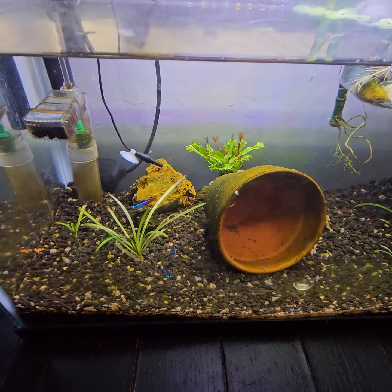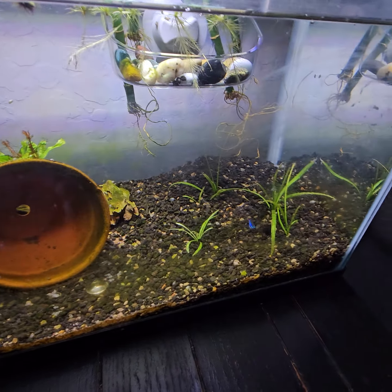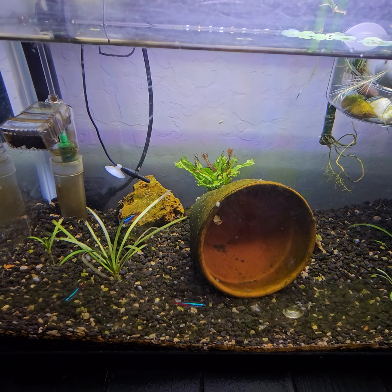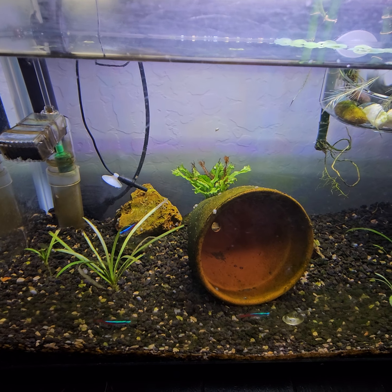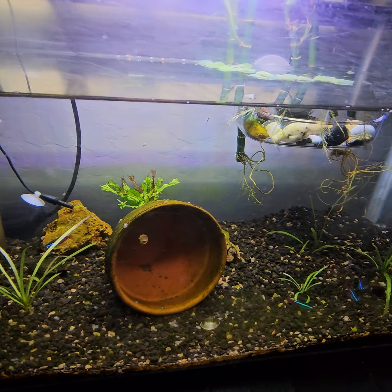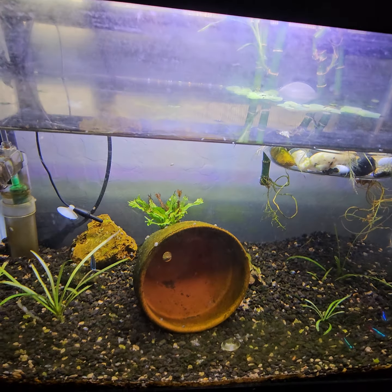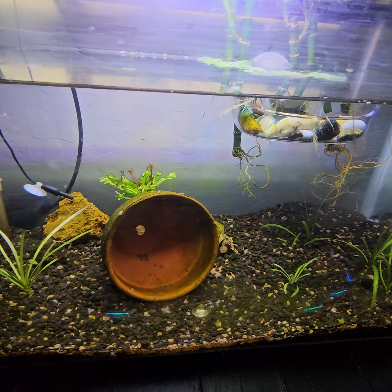I am going to make some changes to this tank because this is where my neons currently are. After doing a little more research on neon tetras, they actually do better in black water tanks with lower light. Right now it's not a black water tank — I don't have any wood or leaves in here at all, and the light is pretty strong for them.